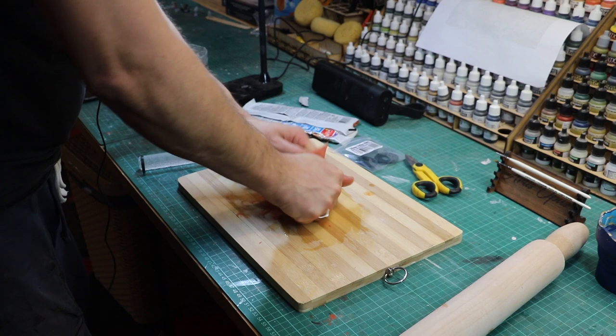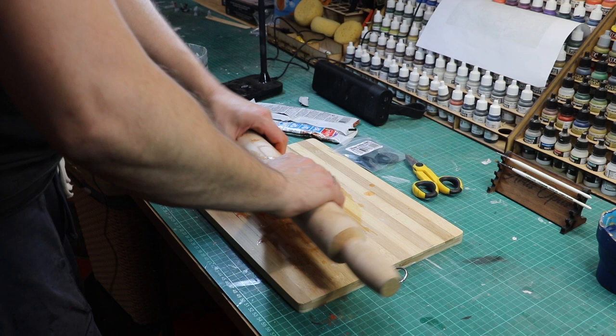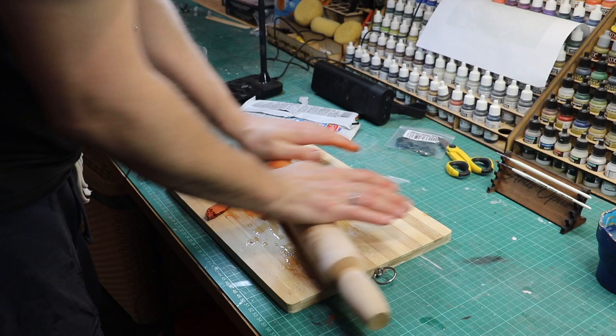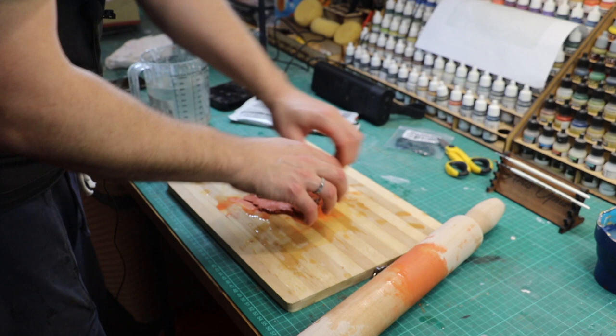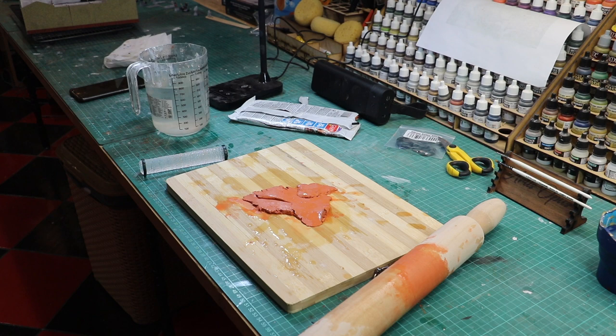I wet everything very carefully and then make use of my normal rolling pin to get the clay just a little bit thinner. This doesn't work as well because this clay has been in the packet for a long time — it's a bit dry and crumbly. I've probably had it unopened in my drawer for about two and a half or three years. Here you can see some of the difficulty: it really just likes to adhere to the surface below, which becomes quite a problem.